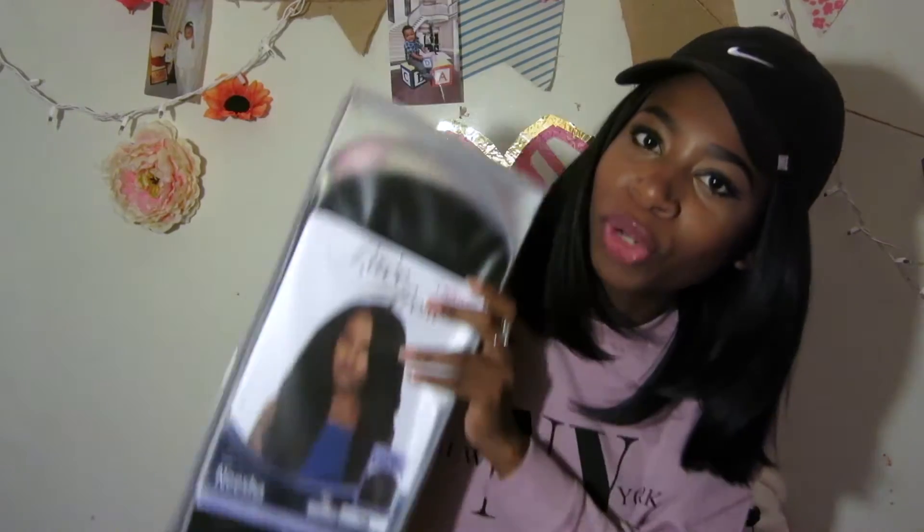I've been eyeing this wig for a really long time, watching YouTube videos about it. When I saw it was only $35 on sisterwigs.com, I had to grab it. A sister had to bring it home — because it's lit!